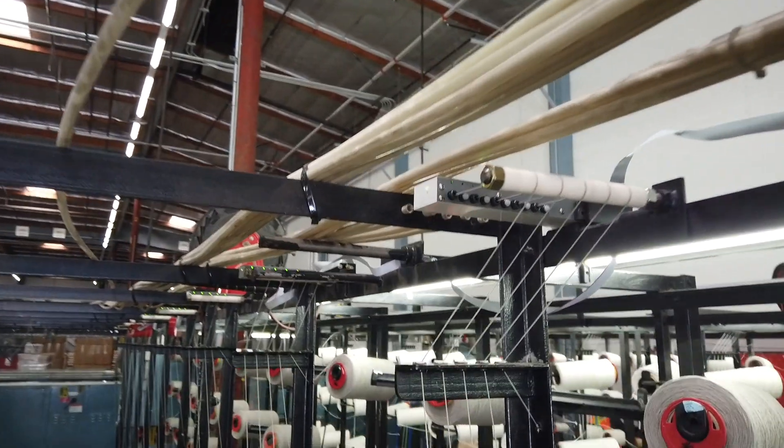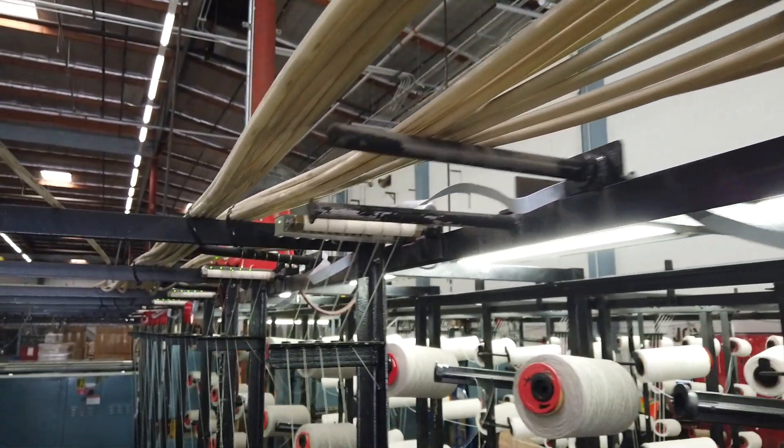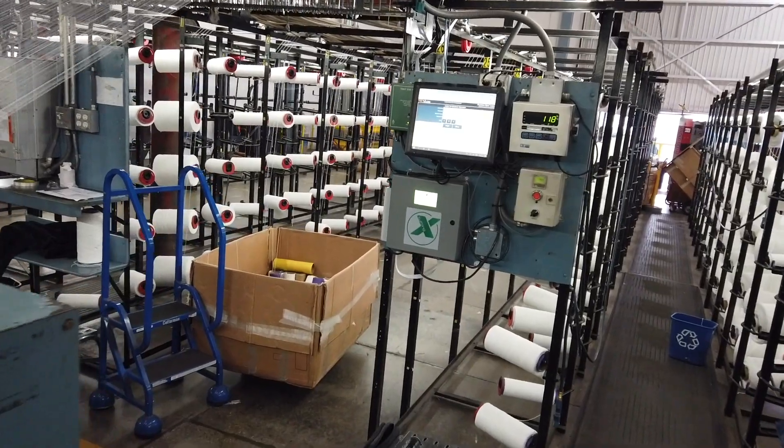The Tuft-X technology can be applied to heat set machines, looms, and weft insertion applications also. Contact AEI today to discuss your application.